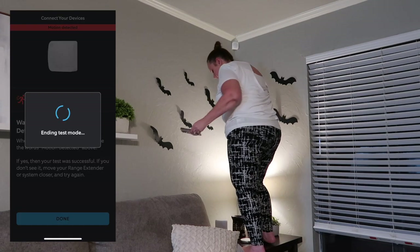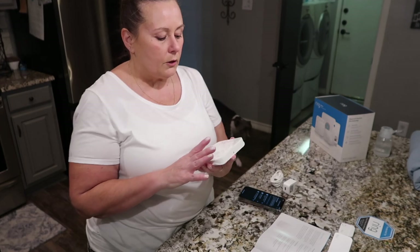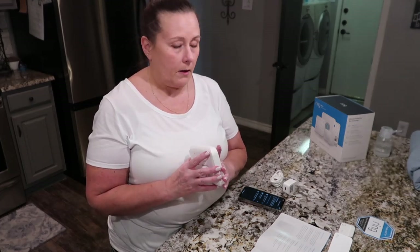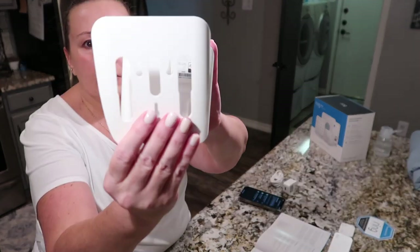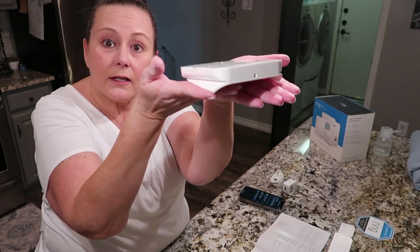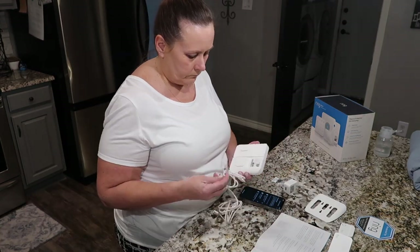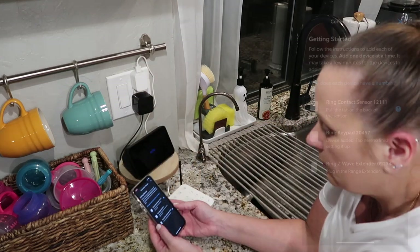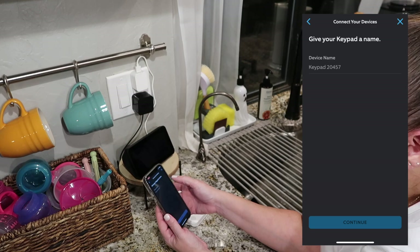Motion detected! The next thing to install is the keypad. You can attach it directly to a wall in an entryway or laundry room, or leave it on a counter — which is what I'm doing. The bracket included can be screwed to a wall, but I'm going to flip it over and use it like a trivet on my kitchen counter. Plug in the keypad. Device added — I'm naming it 'Keypad' and placing it in the kitchen.